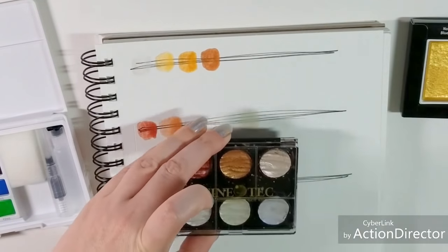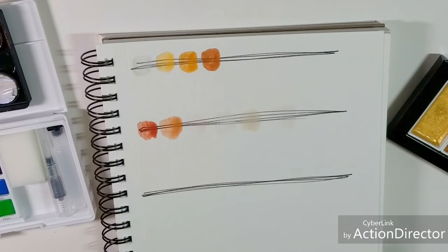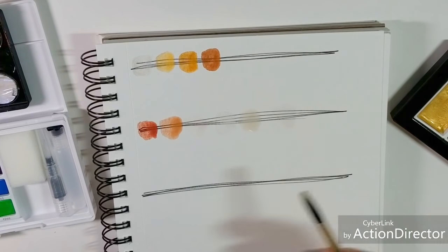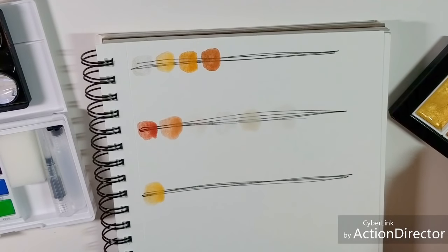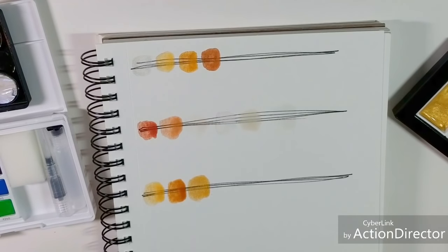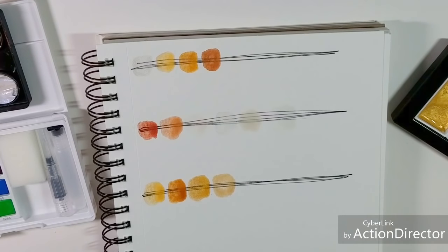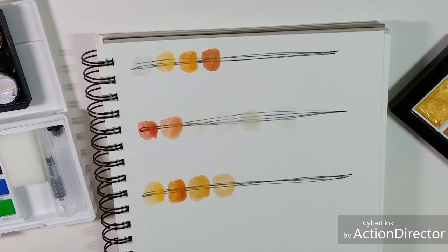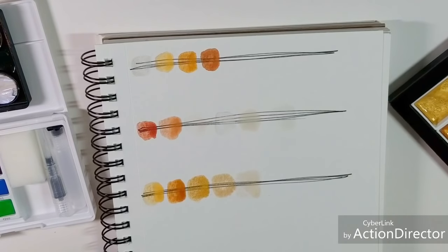Now we're going to do the Gansai Tambi Starry Colors — a six color set. Starting with blue gold, red gold. These are very quick to activate. They use a different binder than Western watercolors and are a little more soft and gelatinous — it feels like they use gelatin or glycerin as a binder. Traditionally, Gansai watercolors do use an animal hide sizing or glue as their binder, so gelatin would not be far off. We have champagne gold, yellow gold, red gold, blue gold, light gold, and finally white gold which is really more like a pearl.